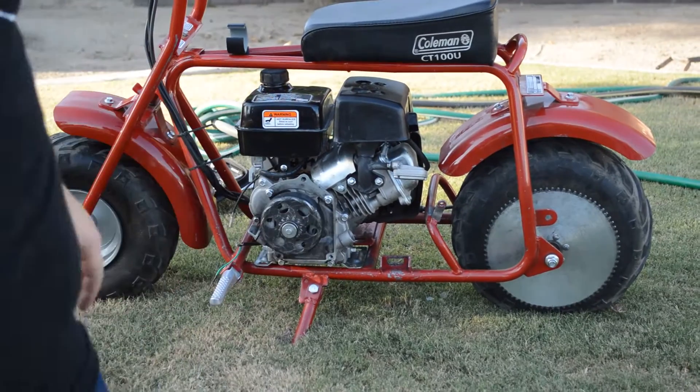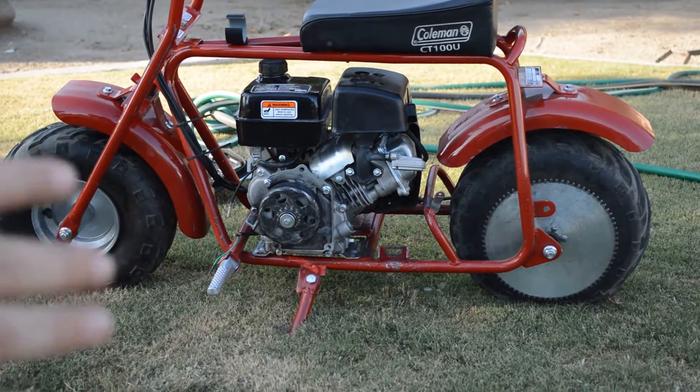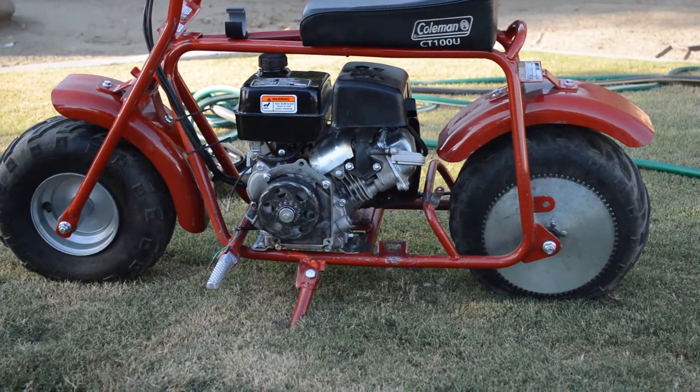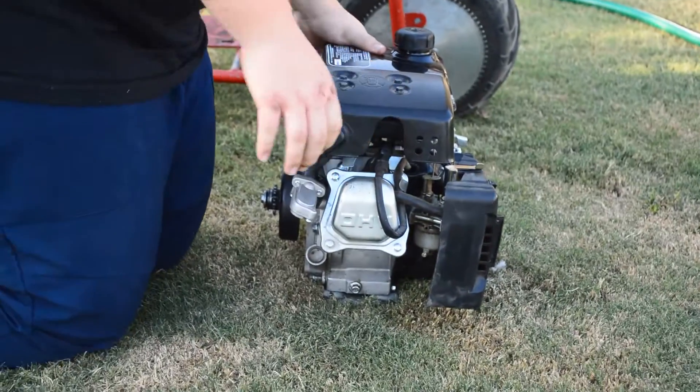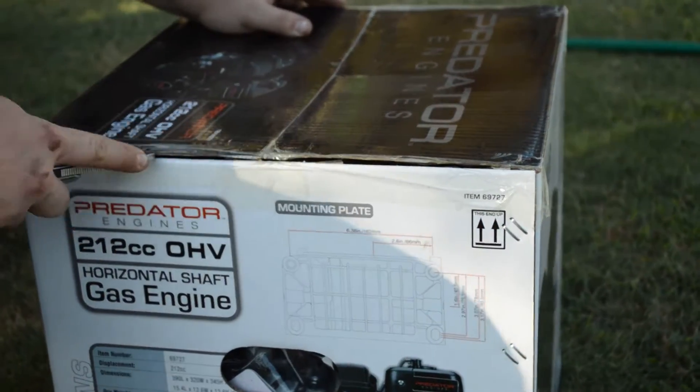What's up guys, today I'm going to be changing the Coleman CT100U 3 horsepower engine to a Predator 212. Stay tuned, let's get straight to it.